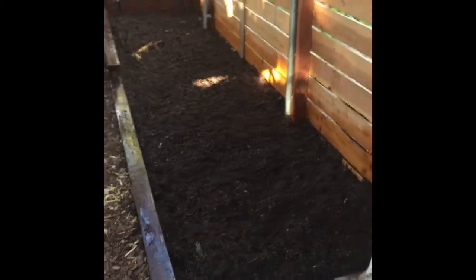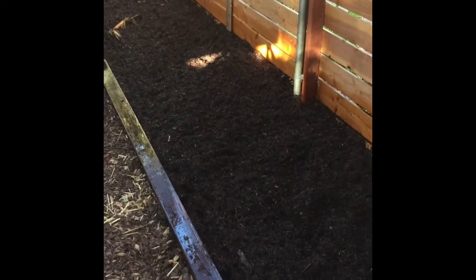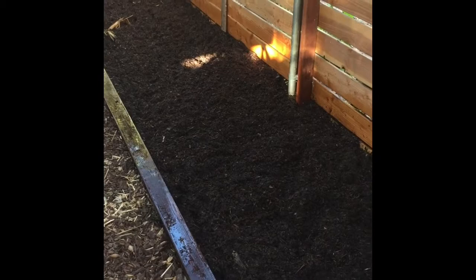We'll let it settle, then we're going to space out our rows and put down some plastic, and then we'll plant — but that'll be in another video.